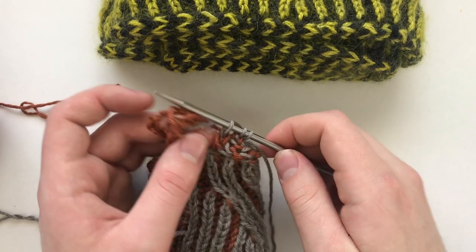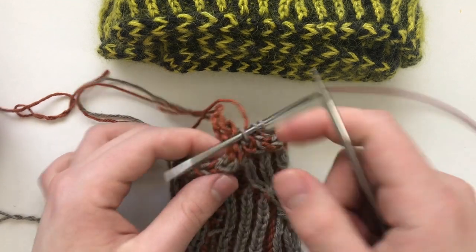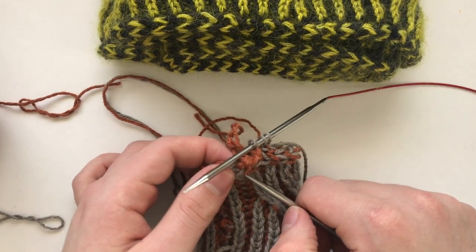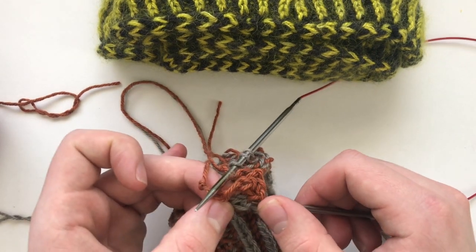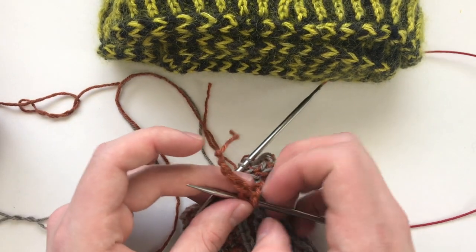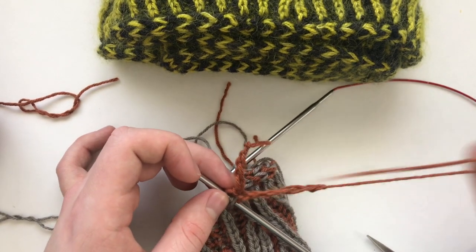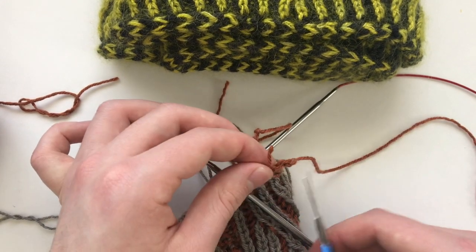Now that we've made it all the way back around to where we started, with the other tip of our needle we're just going to pick up the three stitches that we have on waste yarn, and then we are going to undo our provisional cast-on.